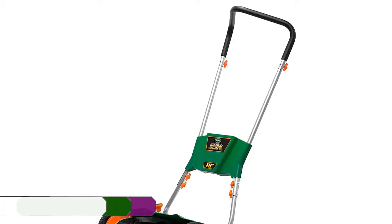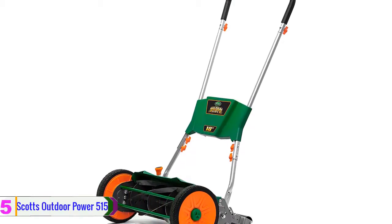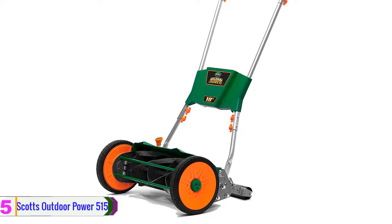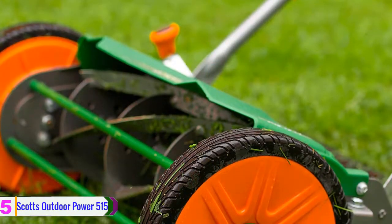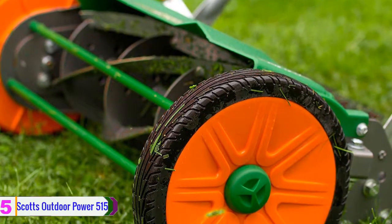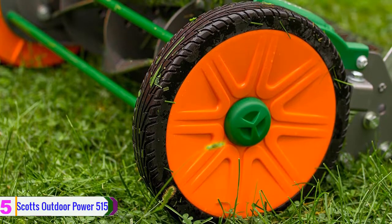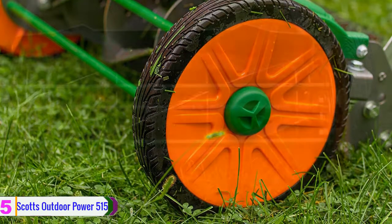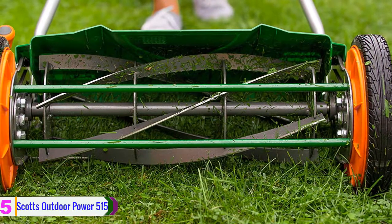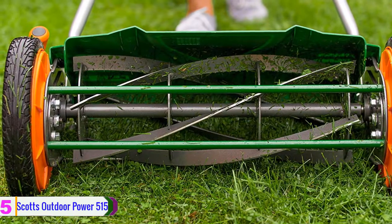Starting at number five, we have the Scott's Outdoor Power 515. It is designed to reduce resistance while pushing, making it easier to push than other reel mowers. It eliminates the unwanted contact between the reel and the cutter bar, but still allows the sharp blades to make a precision cut for your lawn. This reel mower features a front-throwing grass chute and the grass clippings are directed away from your feet.